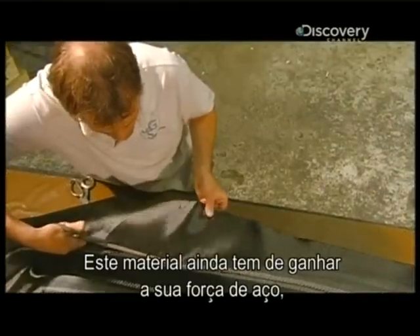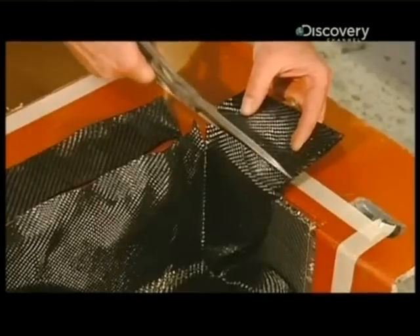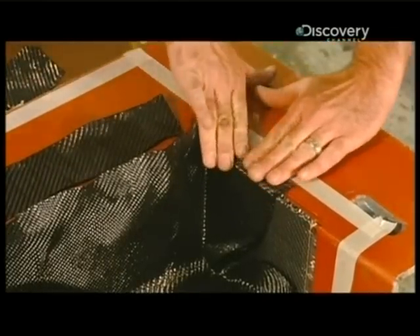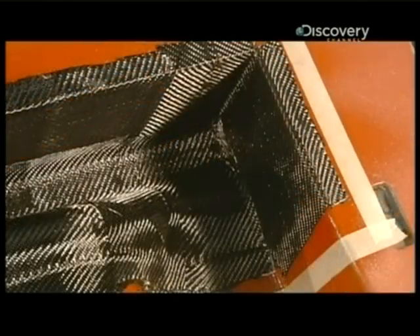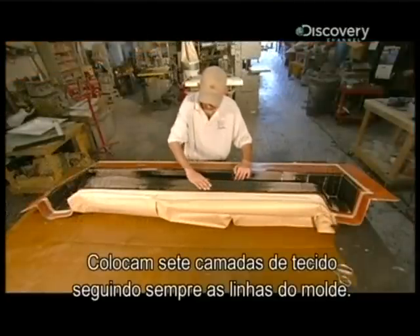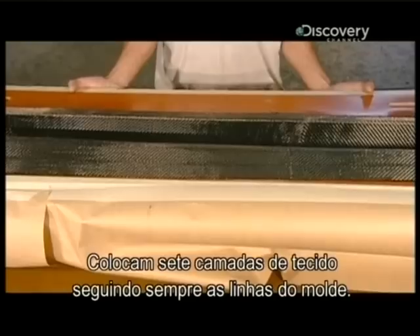This material has yet to gain its steely strength, so they easily trim the excess. They layer the fabric seven times, again following the lines of the mold.